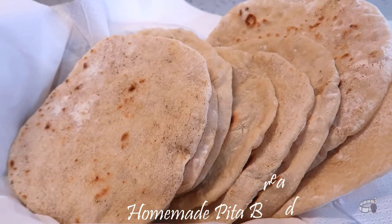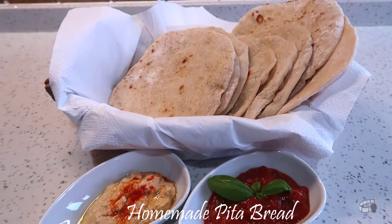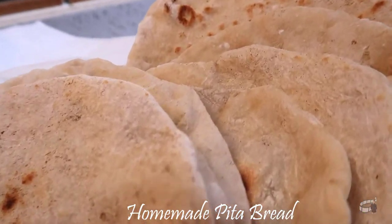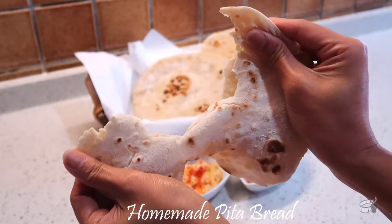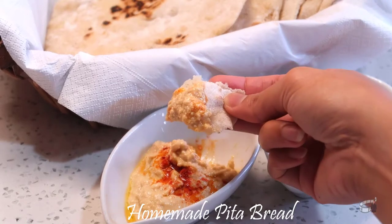Good morning, I'm Echo and today I'm going to show you how to make some pita bread. Pita bread is one of those things that seems super intimidating, but actually it's pretty easy to make. You can stuff some falafel into these pita pockets, turn them into pita sandwiches, or simply enjoy them with some fresh homemade hummus.